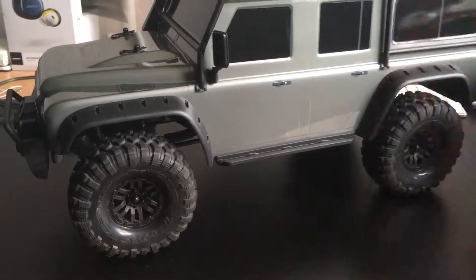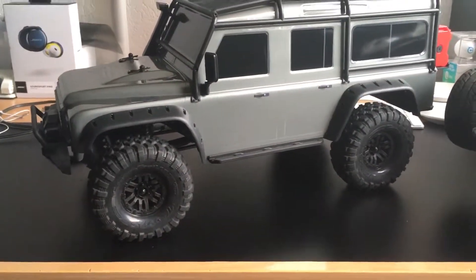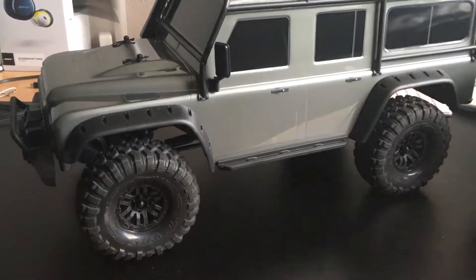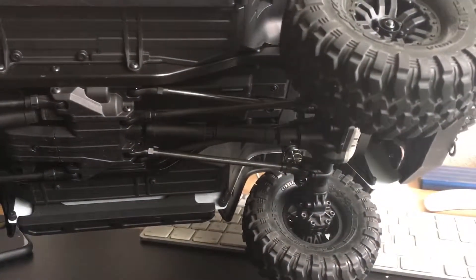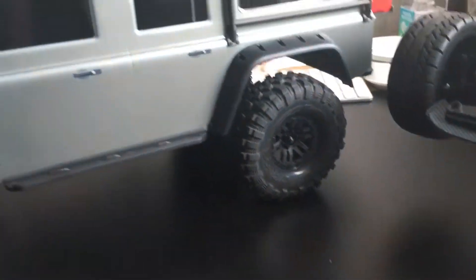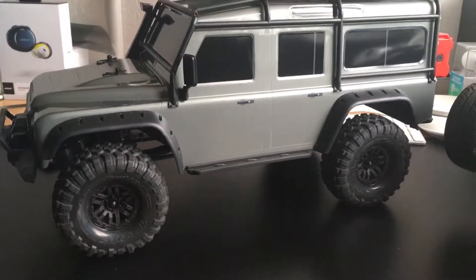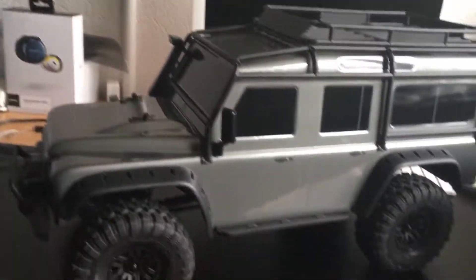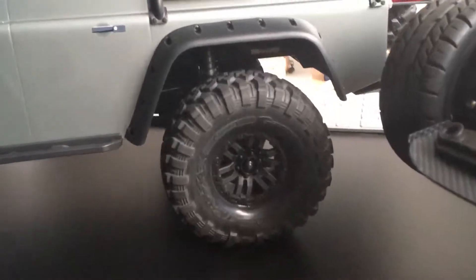First time off road — dirt, steep inclines, everything — just lock the diffs, go first gear, and it climbs up like a champ. It really is an awesome truck. Cleaning-wise, it's pretty difficult. You can always just rinse it down with water, but water gets everywhere, so I'm not really keen on that. But hey, that's part of the hobby — cleaning and maintaining it.